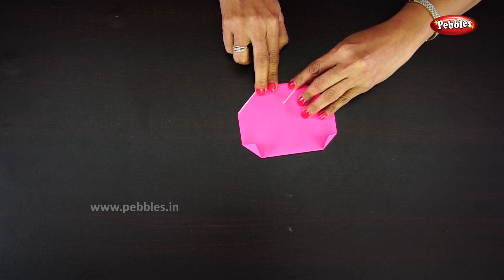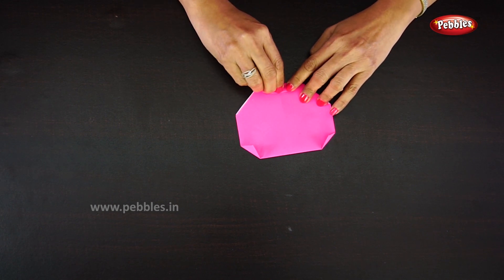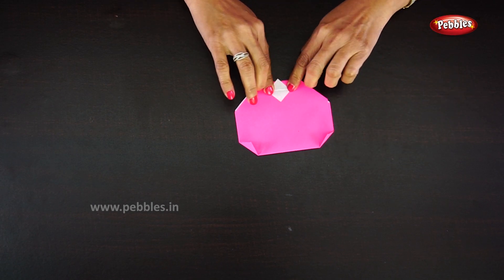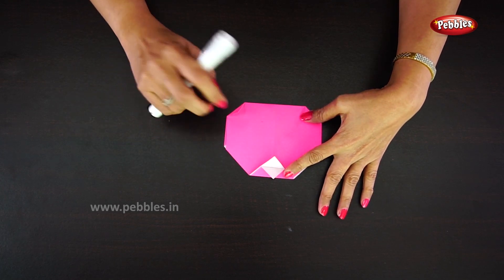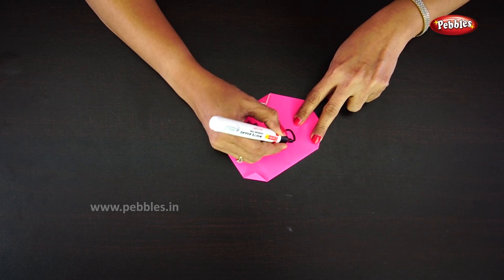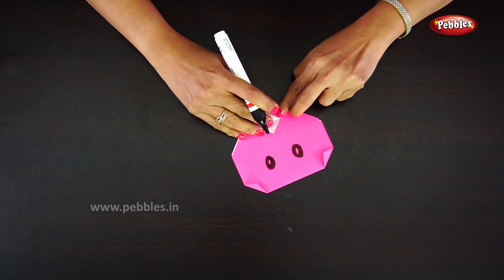You will get a triangle shape. There are two layers of paper there — fold it again and open the two layers of paper. Now the big pig face is ready! We are going to draw eyes and a nose on it.